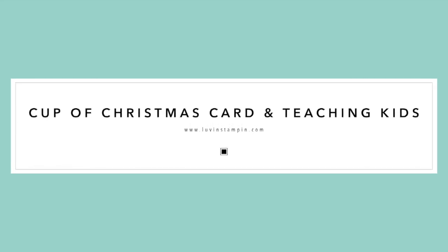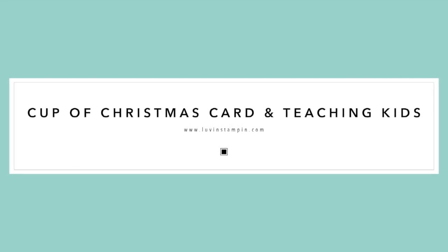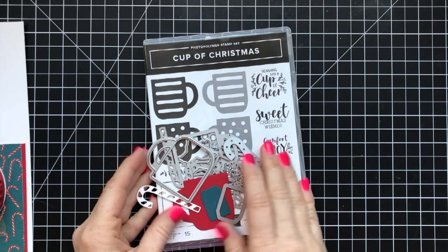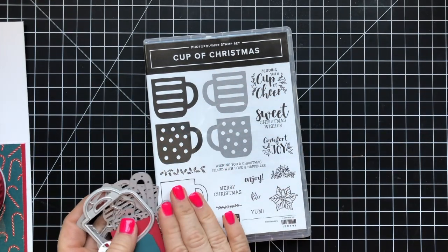Hello, this is Wendy. Welcome. I'm so excited you're here with me today. I am happy to bring you a fun project card with the Cup of Christmas stamp set.